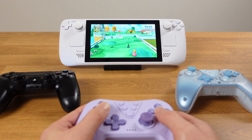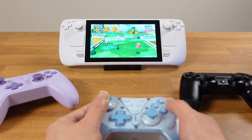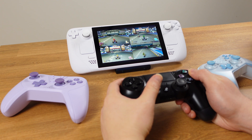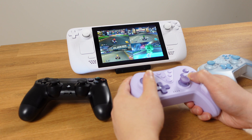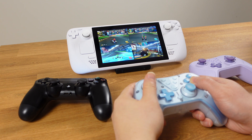In this video, I will show you how to use multiplayer controllers for the Wii U emulator Cemu on the Steam Deck. There are a great number of multiplayer games on the Wii U, so it's going to be fun to enjoy them with your friends or family on the Steam Deck.